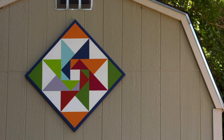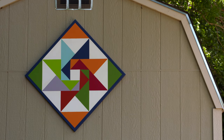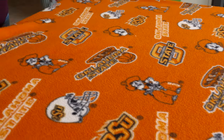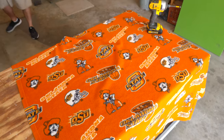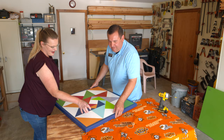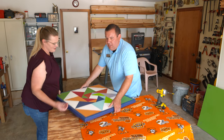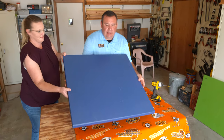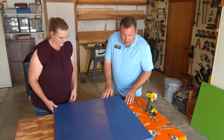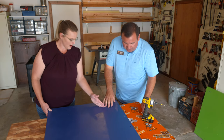Now we're at the point where we can hang it. We're going to put a blanket on the table so we can flip it over — we don't want to damage our pattern — and then we're going to put the hardware on the back of the quilt. We decided to mount our barn quilt where it's like a diamond shape, so we're going to stick it in the corner.